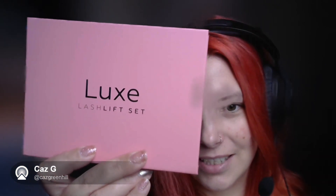Hi YouTubers! Today I'm going to do something a little bit different — I've never done it before. I'm going to do a review and actually try out some beauty products. Trying to be a mum and trying to do YouTube videos isn't really helping, but today I'm going to try out the Good Looks Lash Lift Set. As you can see, my lashes aren't very long, so let's give it a go.